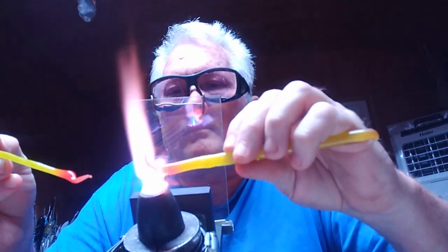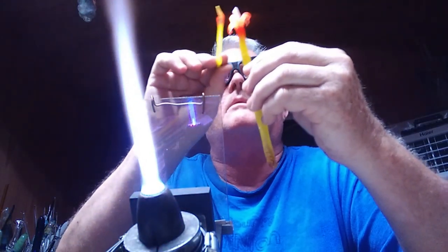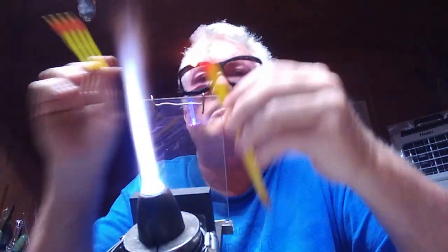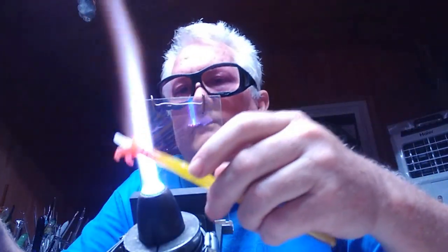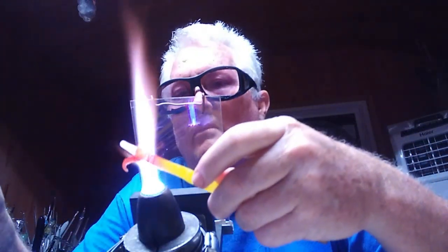Now I'm going to wilt the peelings down a little bit so they're not pointing out as bad, because I am going to be making this into a pendant. And we shall see how that goes.